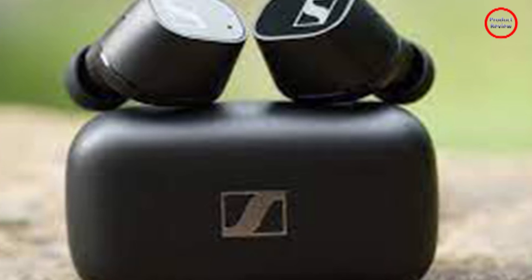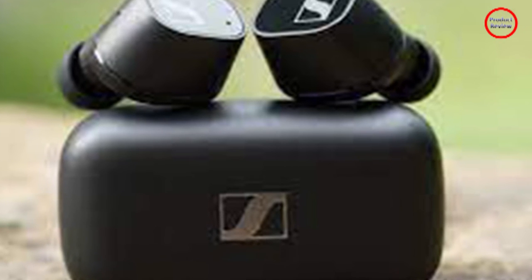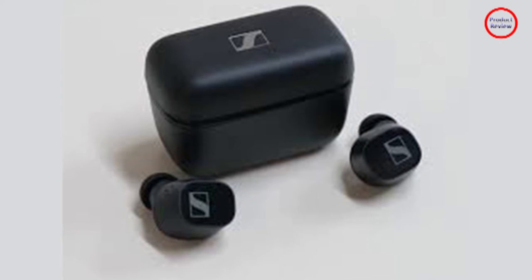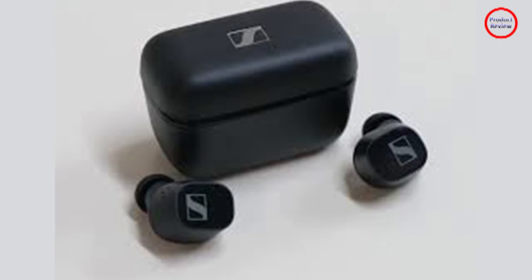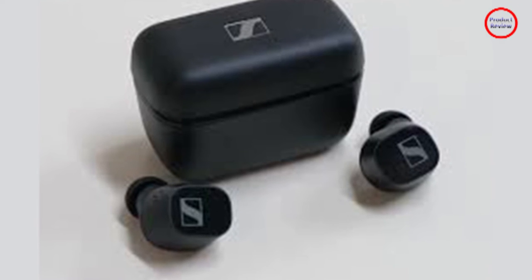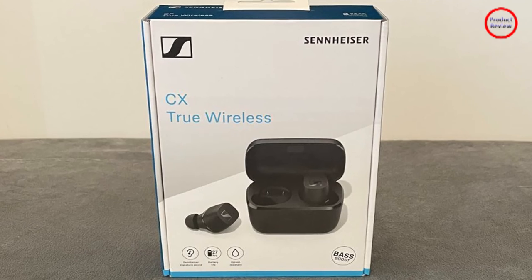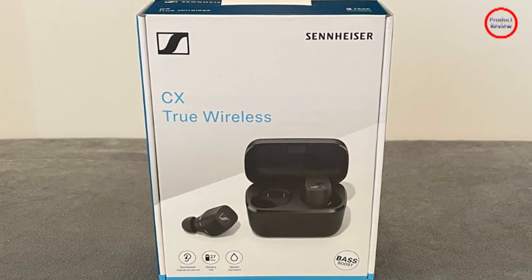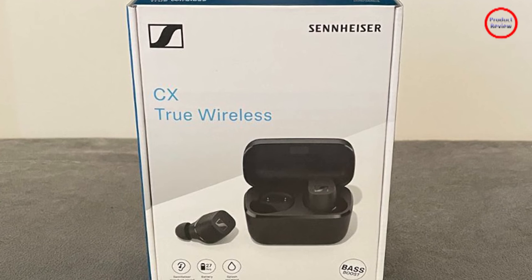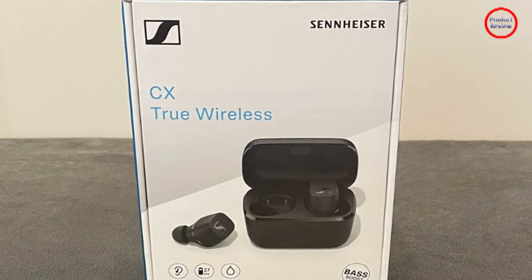The onboard mics do a decent job of neutralizing background noise and isolating your listening experience. Combined with the snug fit, these can handle their own against rush hour traffic with extremely minimal hiss. Flip over to transparency mode and the mics make equally good work of your surroundings, highlighting conversation over any kind of background drones. I could hear low-level chatter from my partner at up to roughly 20 feet away. With the same 7mm True Response Transducer drivers as the CX True Wireless, the Plus model sounds pretty much identical, falling short of that Momentum-level sound quality.